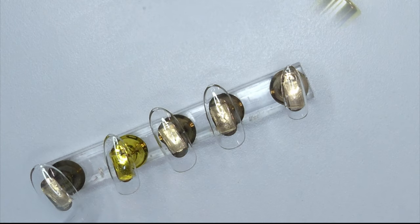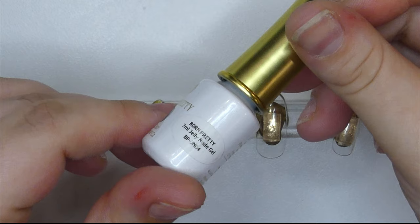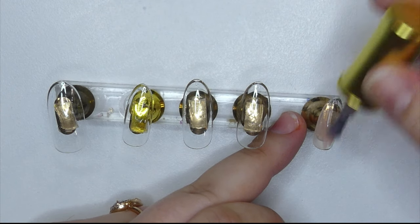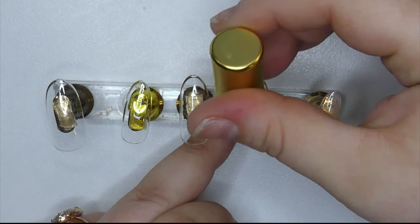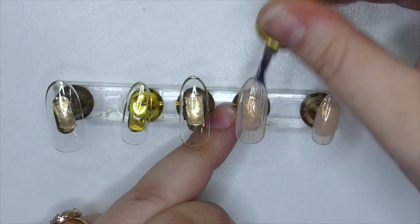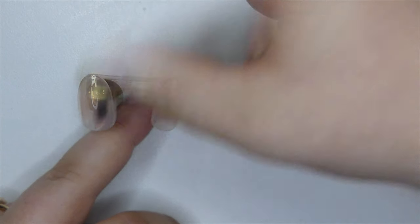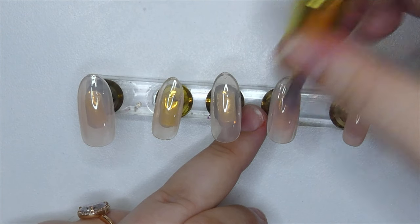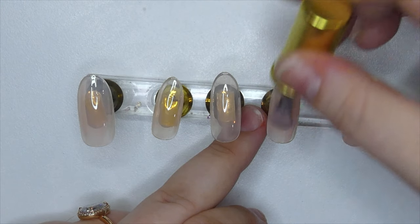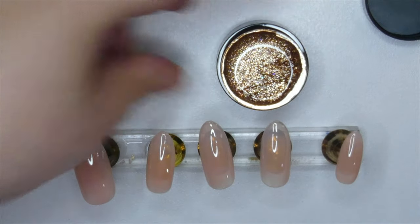For today's look I'm going to be using the jelly nude gel they sent me in a previous package. I've used so much of this particular polish — I used it on my mom, on myself many times. If you're looking for a perfect new jelly shade, I recommend this hands down, it's amazing. I'm going to be applying a couple of coats of that.